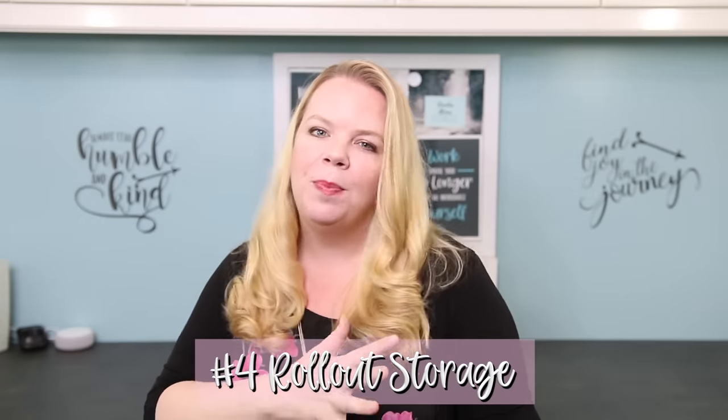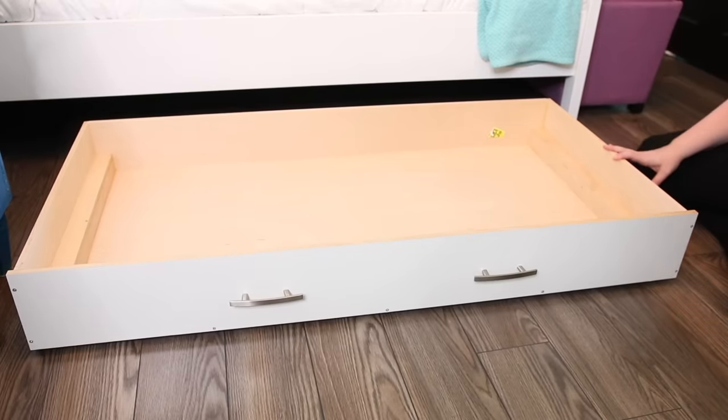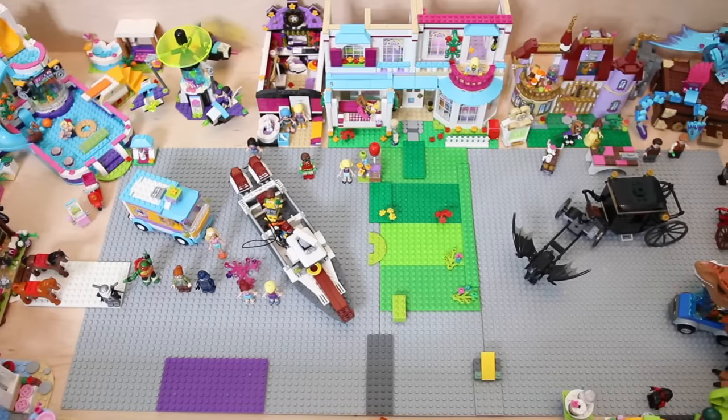This next hack is totally my favorite. My kids have a lot of Lego — they love it, but it's messy, and they want to keep all their creations. An under-the-bed roll-out Lego table is perfect. You can also repurpose old dresser drawers — just stick some casters on the bottom and roll them in and out for storage for your kids' cars, train sets, or whatever they like to spread on the floor.